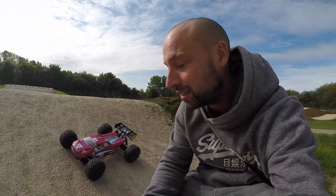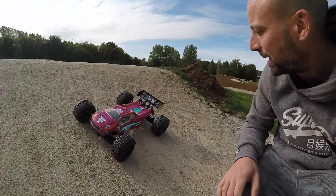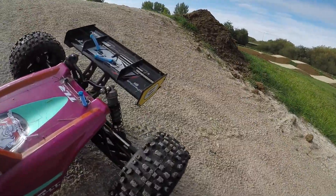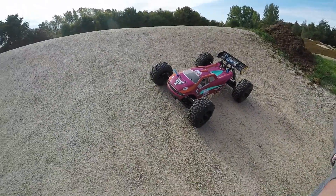Anyway, back here. I've changed the pinion to a 13 tooth from a 16 tooth, and I've put some Mugen MBX 6 springs on the back to try and raise the ride height up a little bit, because it was very low with the springs that came with it. That's about it — let's see if I can run it here for more than a few minutes without breaking it.